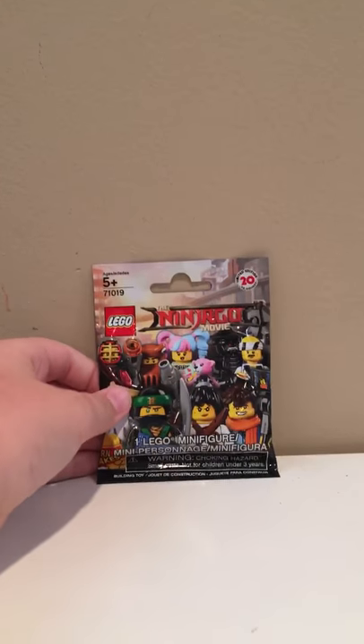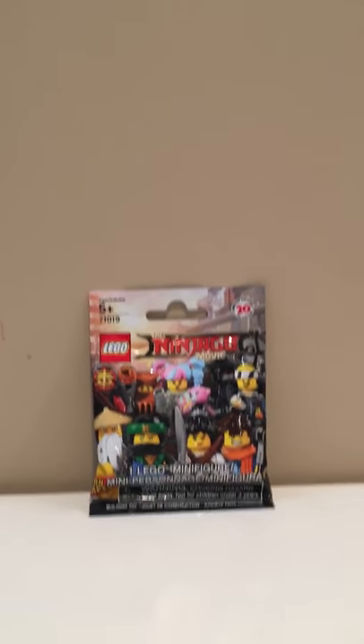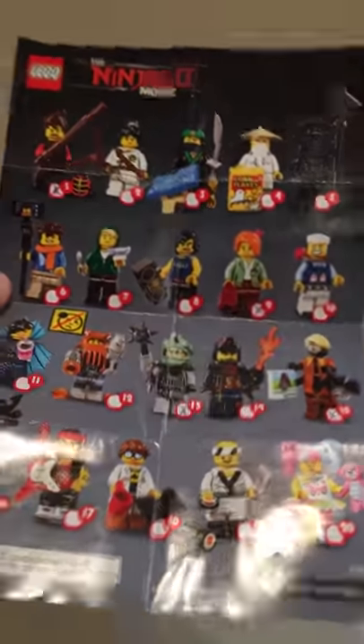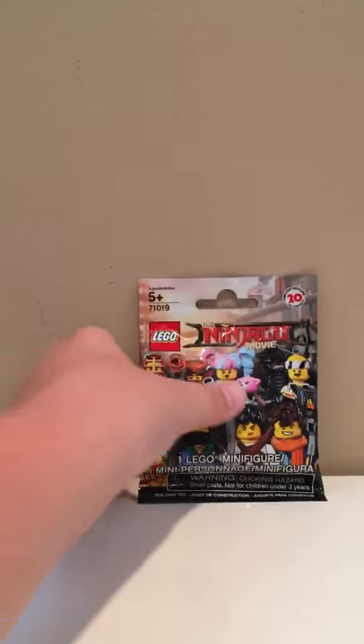With that out of the way, let's get on with today's piece. I was just at Walmart and I picked up a Lego Ninjago movie collectible minifigure series pack. Here we have a little sheet of all the figures, and I was feeling this up on the way home. I believe it is number 14, the Shark Army General number 2, or the Great White — whatever his name is, I can't remember. Let's open up this pack.